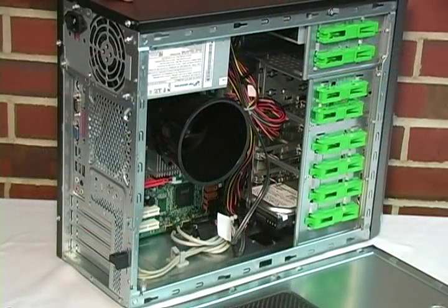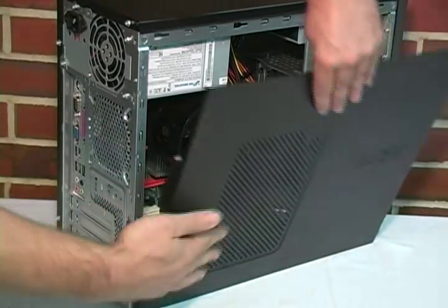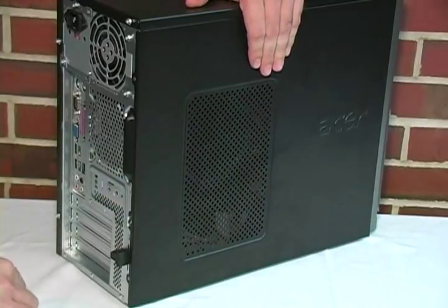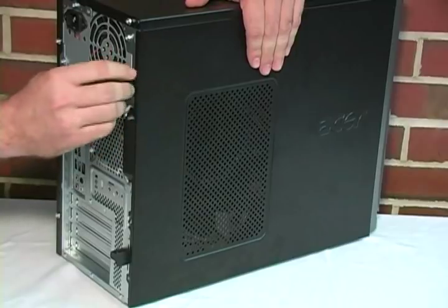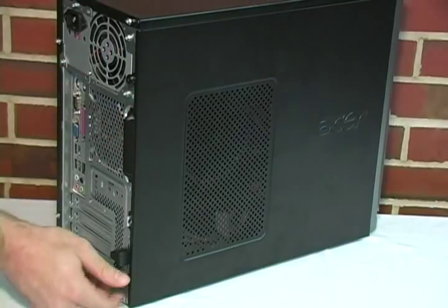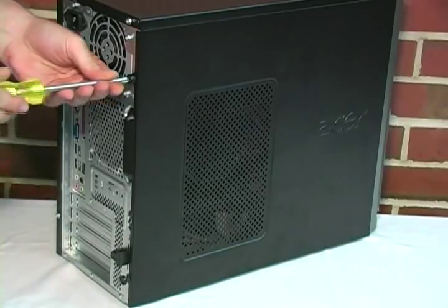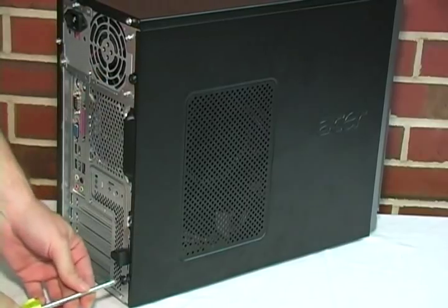Now that we have successfully installed the RAM module, we will replace the side panel. Don't forget to fasten the screws to the back of the computer. Make sure the screws are tight so they hold the side panel on.